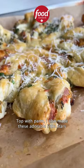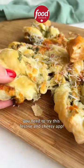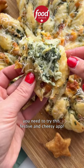Top with parm. I also made these adorable little stars using the leftover puff pastry. If you're team spinach and artichoke, you need to try this festive and cheesy app.